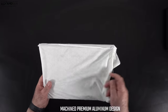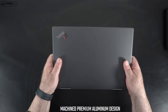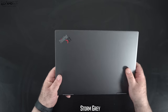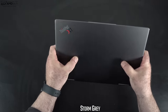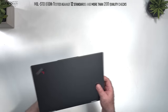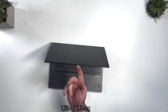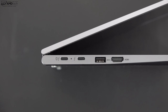The build quality is excellent — this is an all-metal, fully aluminum design, rock solid with very little give or flex in the chassis. It comes in a really nice storm gray color, a departure from the traditional black we've seen on the X1 Carbon Gen 10. It has a MIL-STD-810H rating, meaning it can take a licking and keep on ticking. Weight is 1.38 kg or 3.04 pounds, so it's definitely portable and travel friendly.